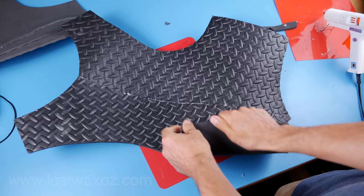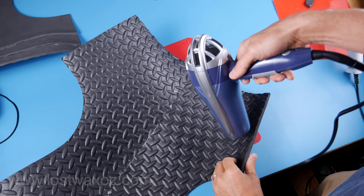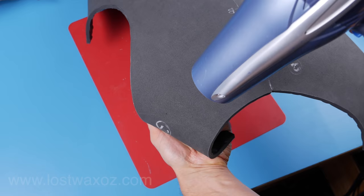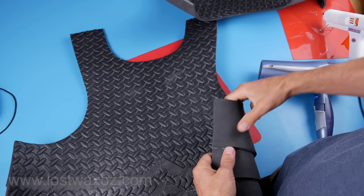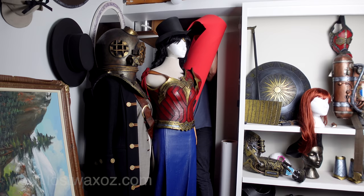Now it's time to convince the back plate that it wants to curve around your body. Grab a blow dryer and set it to extra hot. Use your blow dryer's super extra hot blowing power and your hands' bending power to force the foam to do what you want. Make sure you hold the foam in its bent position until it cools down, helping to lock in the curve. Give the shoulder strap of the breastplate a little curve as well. Just remember not to use your super hot blow dryer in any places where you've already got hot glue or it could melt it.